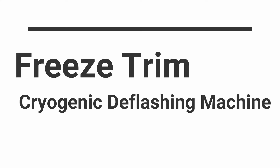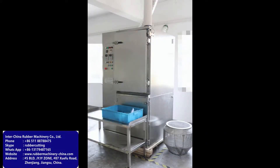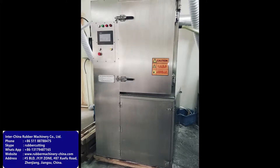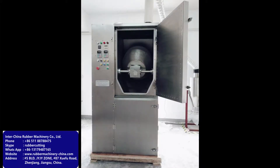You are watching the video for the demo of our cryogenic deflashing machines. Cryogenic is by far the most versatile, effective and economic option of deflashing rubber parts — a compact range of time-saving and quality-enhancing deflashing machines.